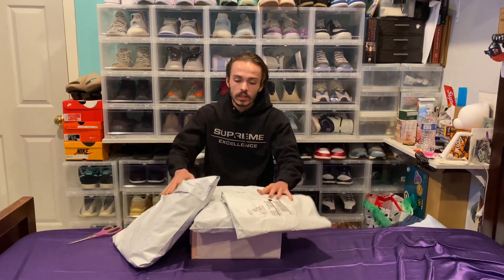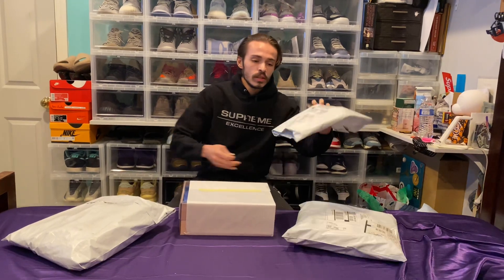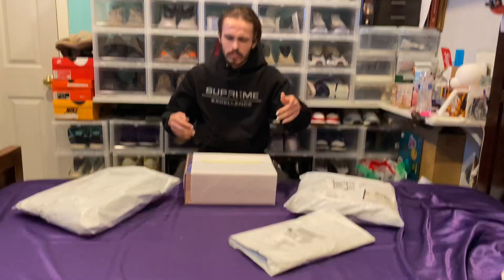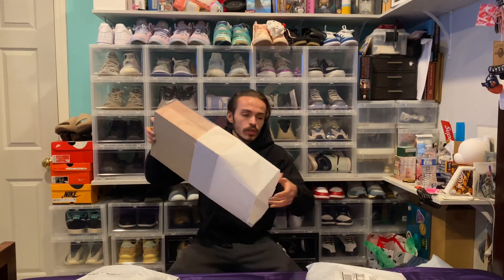Hi, I'm Joey. Today I'm back with another unboxing. We got Supreme box logos in the zebra, the cardinal, and a beanie — I don't remember exactly. And the Soulfly 13, Jordan 13.